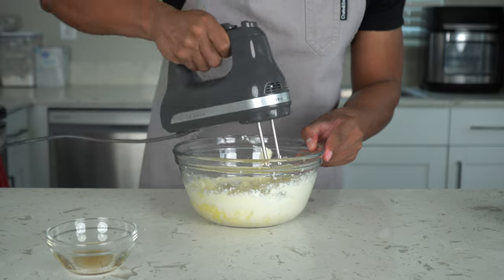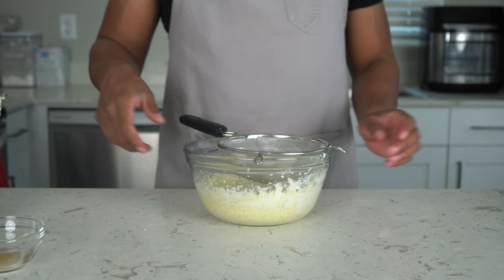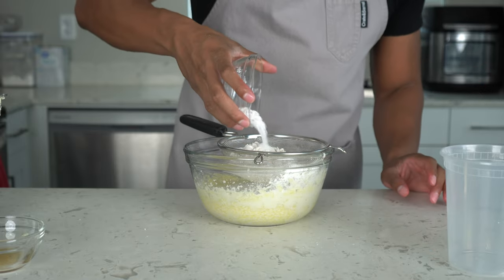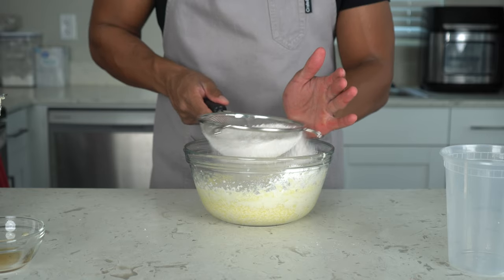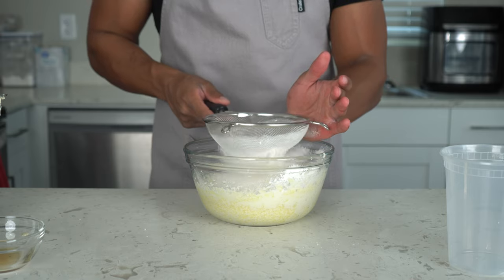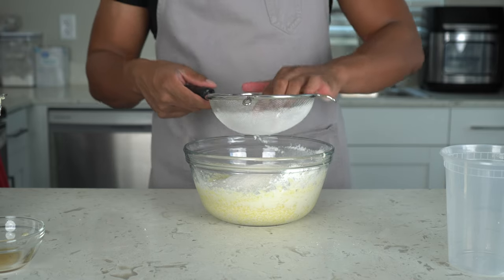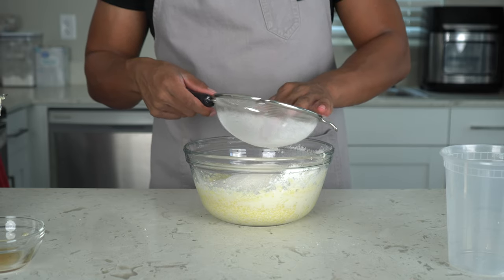Now we got it mixed up. We're going to put a sifter down and add the rest of the dry ingredients: flour, baking powder, and salt. We're going to sift these in — you don't have to do this, but it helps give the cake a lump-free, smooth texture. Speaking of that, preheat your oven to 350 degrees. When you get down to the little balls at the bottom of the sifter, I just press them through with my fingers.